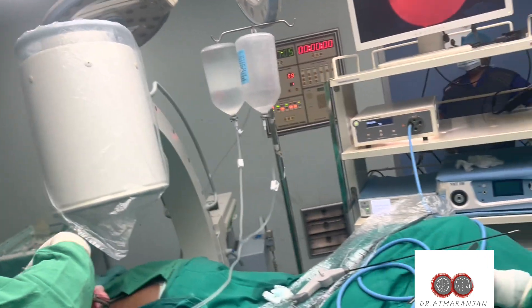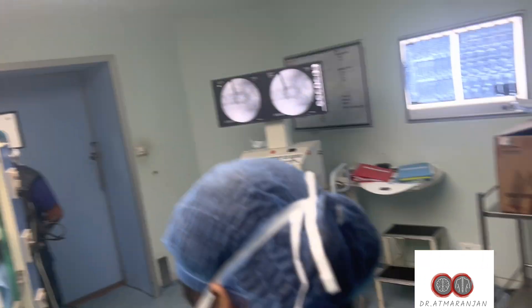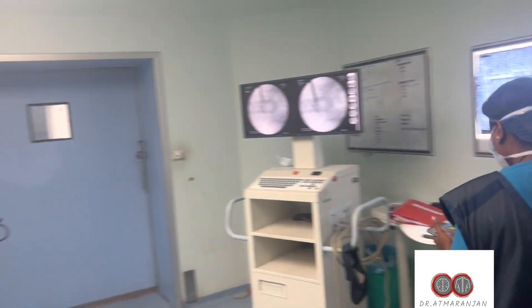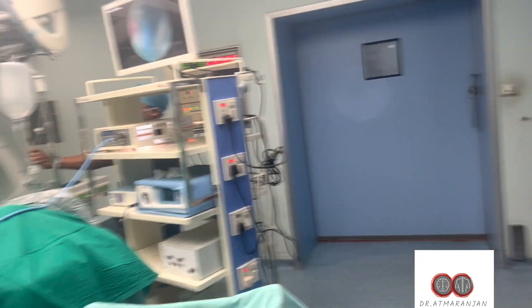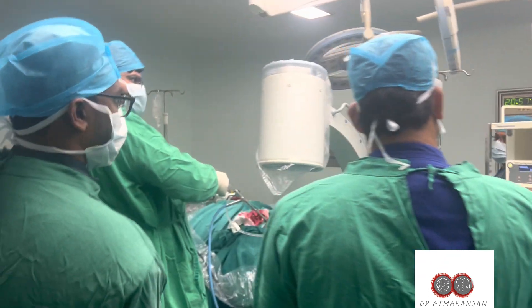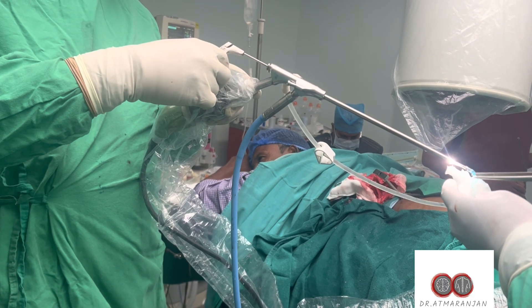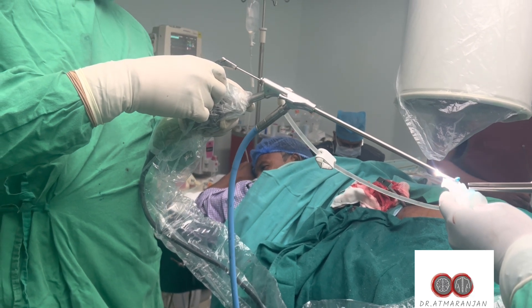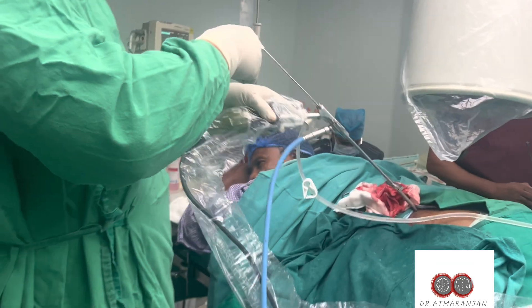This is a unique procedure where we use radiofrequency waves — we can also use laser for the same purpose. Because the patient is awake, we can prevent neurological deficits while operating, as the patient will be moving their limbs throughout the surgery. We can see the degenerated disc parts being removed.